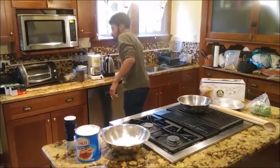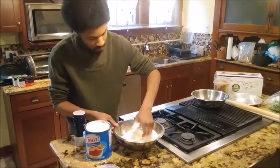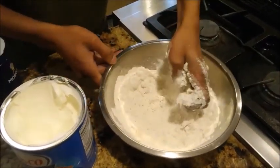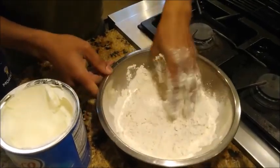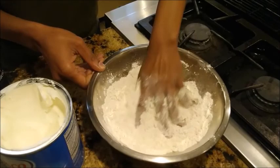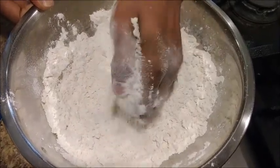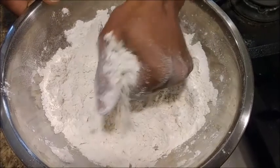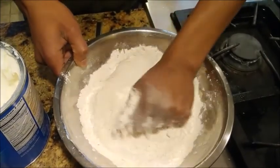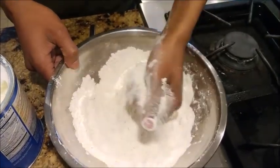With my hand I'm just going to get this rubbed in as thoroughly as I can — I'll keep going until I've got something that looks very coarse, almost a little sandy. Just about where I want to be with my flour mixture now. As you can see it almost crumbles, looks very coarse, I can almost pack it together.